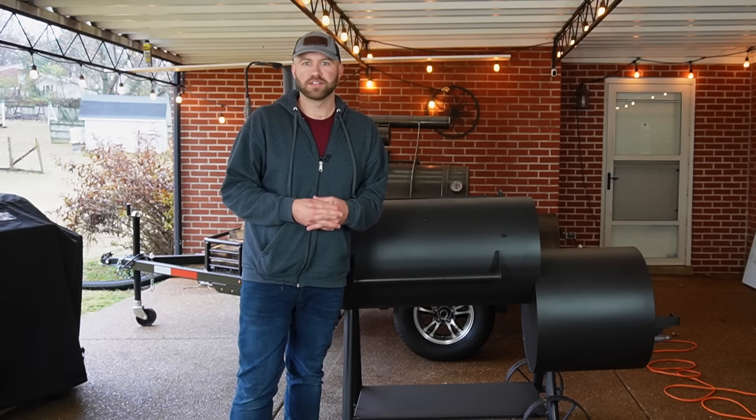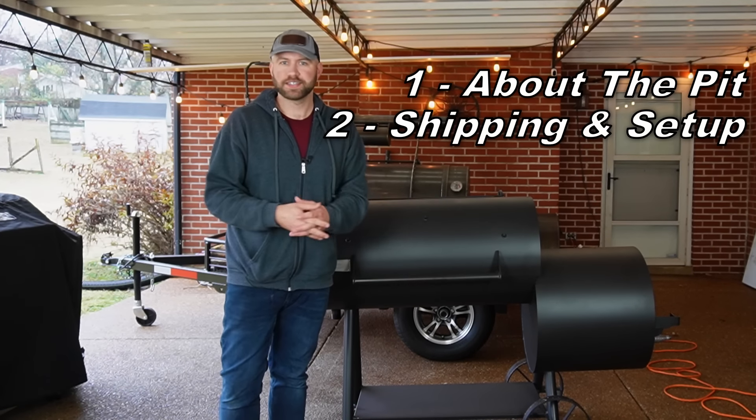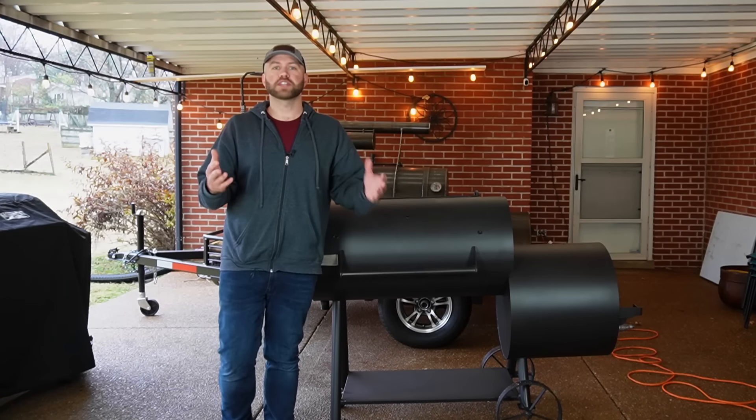I think we're in for a real surprise. So first, I'm going to tell you a little bit about the pit and the concept of it. We'll talk then about the shipping price and setup process, which is very minimal. And lastly, we'll take a look at some of the really cool features they've put into this pit. So first, about the pit.